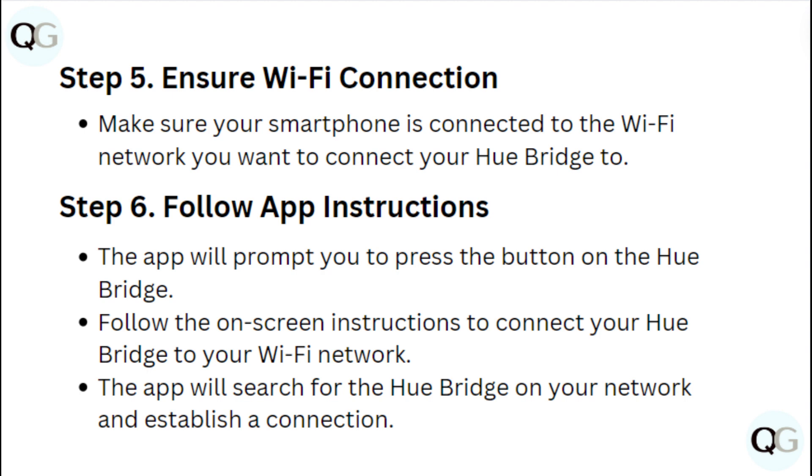Step 6: Follow app instructions. The app will prompt you to press the button on the Hue Bridge. Follow the on-screen instructions to connect your Hue Bridge to your Wi-Fi network. The app will search for the Hue Bridge on your network and establish a connection.